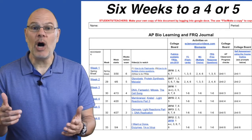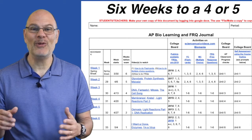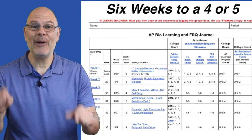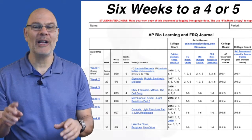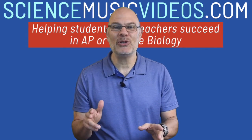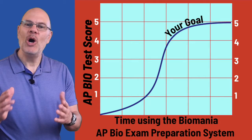If you've already watched the video that I released three weeks ago with a six-week plan for getting ready for the AP Bio test, and if you've been carrying out that plan, stop watching this video. Just get back to work. This video is for AP Bio students who are starting their preparation process now.